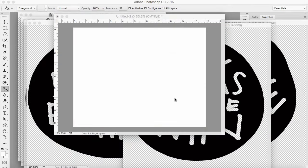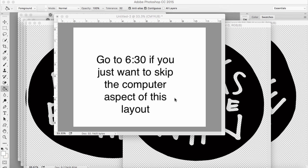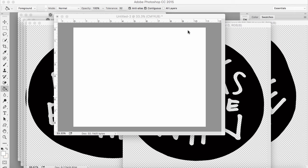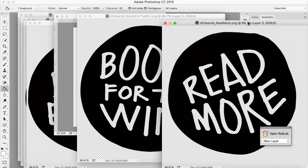Hey guys, it's Jen, and I just wanted to share with you how I'm beginning this process of a layout that I'm creating with the June releases from Ali Edwards Digital Shop. I'm using the messy reed circles, and I'm going to create a border across the bottom of my layout. I'm making a horizontal 8.5x11 layout today, and I'm going to use a variety of them to create a little border along the bottom of the page.